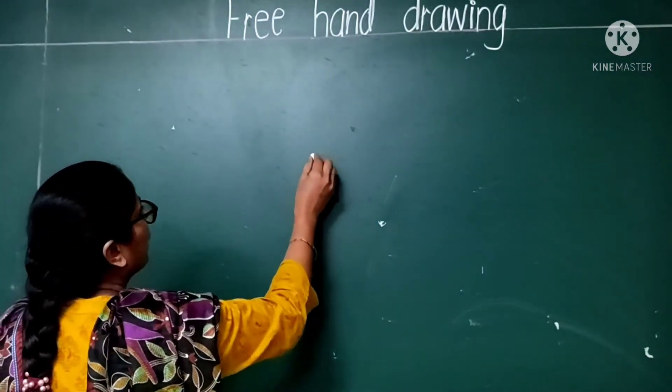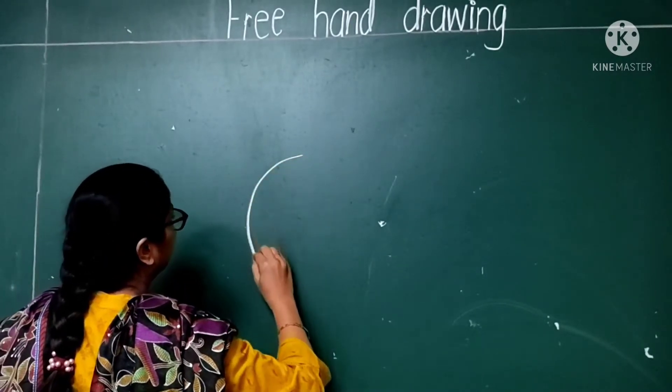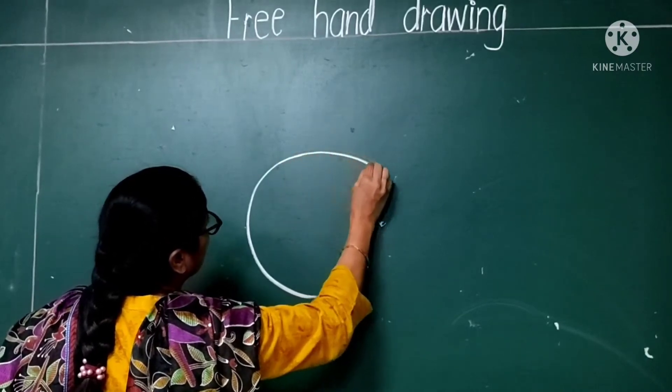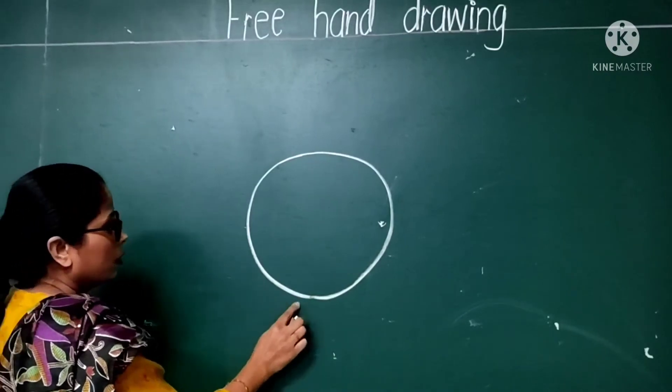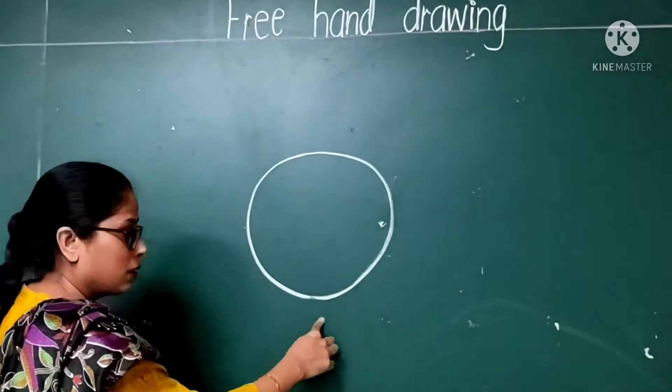First, we have to make a circle. You can take any circular object to draw a circle.